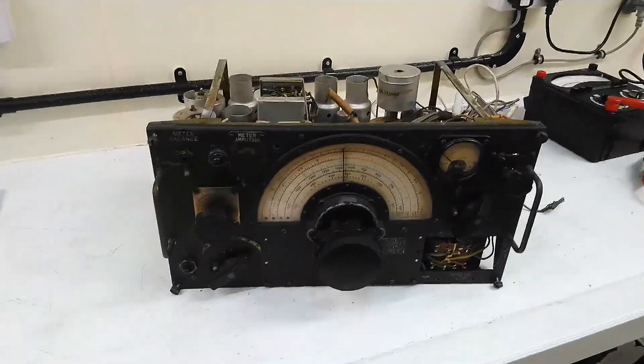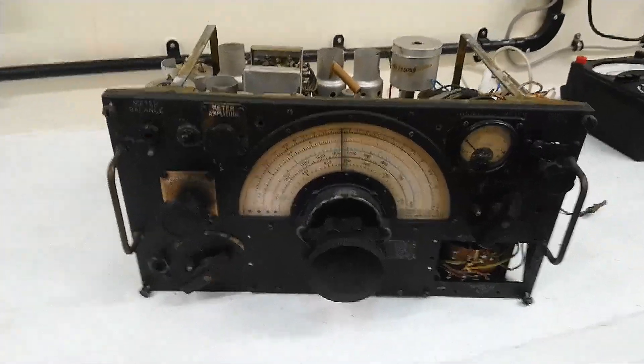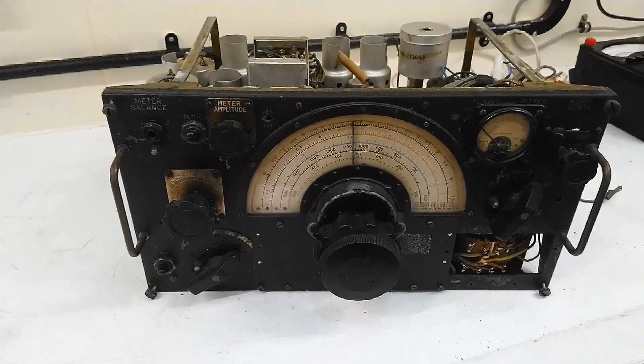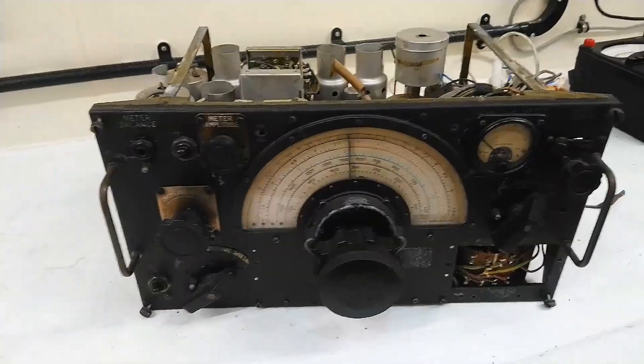Just a quick one about this 11.55 radio we've got in. I pulled this out of one of the cupboards to do some instruction with my student, and I thought it might be a nice little thing to try and get it working because it's been adapted for mains.